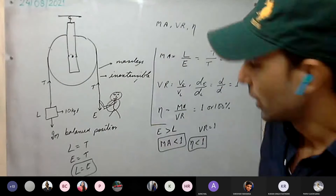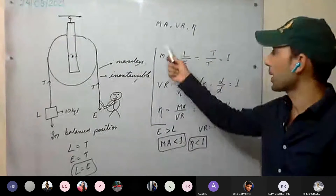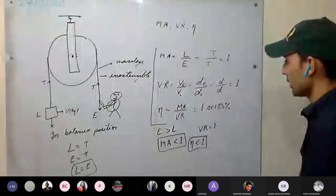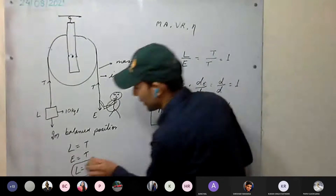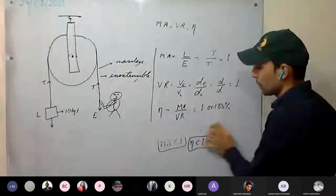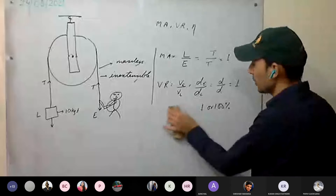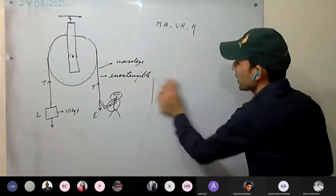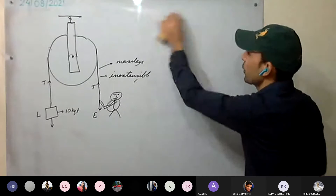So the fixed pulley's purpose is to change the direction of the effort applied — not to gain mechanical advantage. The second type is the single movable pulley.